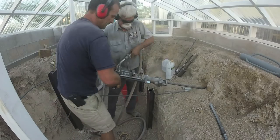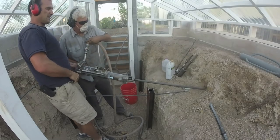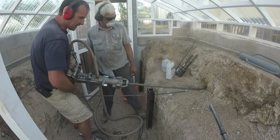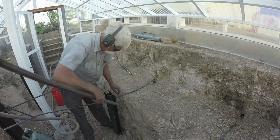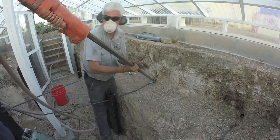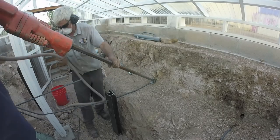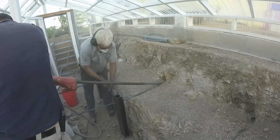My father-in-law brought a rock drill and a 90-pound jackhammer to get this project done, and I'll tell you what — it was not easy. Once we had our pilot hole drilled, it was time to use the jackhammer to actually set the anchor. The bar my father-in-law was inserting into the anchor was probably about 25 to 30 pounds, so it was not an easy process.